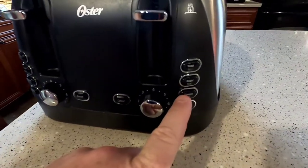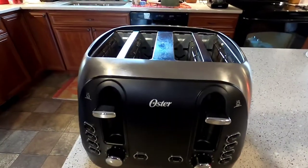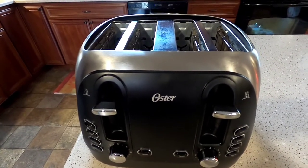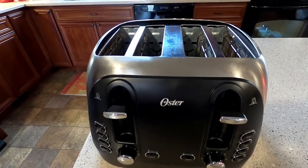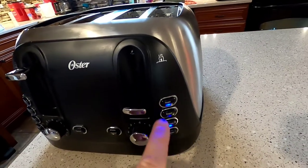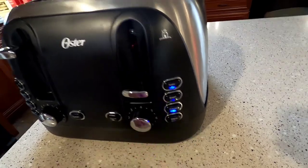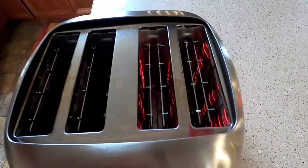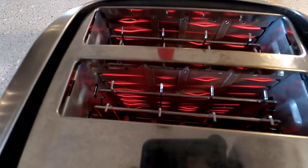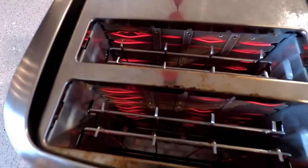The frozen button only works with the toast setting, and it's meant for frozen items like Eggo waffles. What it does is heat up gradually first, then starts the actual cooking process. You put the frozen item in, press it down, and hit the frozen button — the toast light stays lit, and you can't select bagel. The heating element glows red inside, which is totally normal.